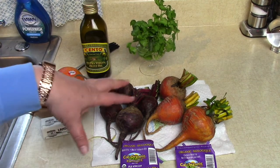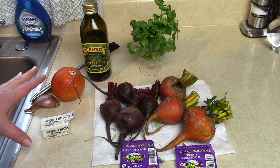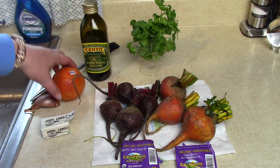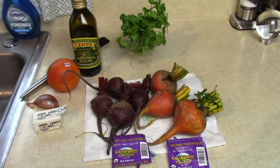We're going to clean these up and roast these beets, and then while they're roasting we're going to make some nice orange butter to put on top. The orange butter is going to have some parsley, a blood orange, shallots, and some butter. I'll show you how to put it together.